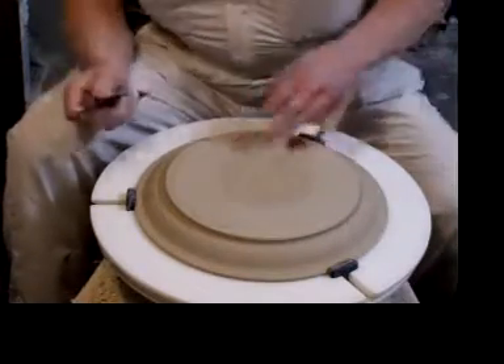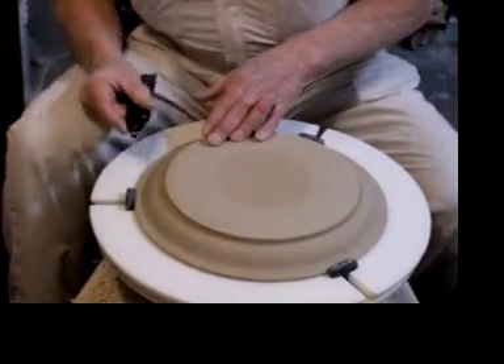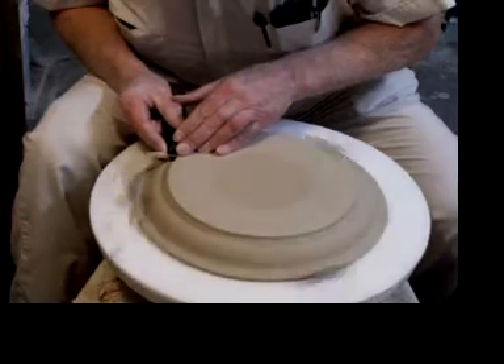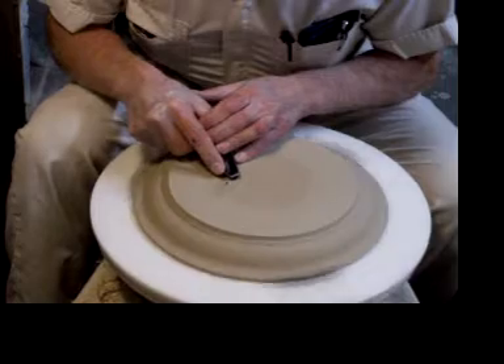As promised, I will now show you how I trim plates. This plate is made by the rod and restand method. The first step is to trim the outside like this to make the foot very uniform. Next, I use a center button for printing, so I'm going to carve a center button.